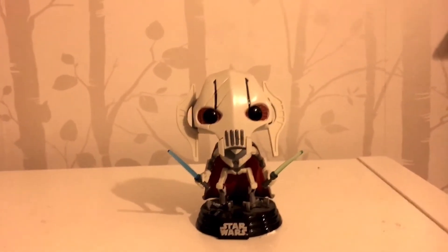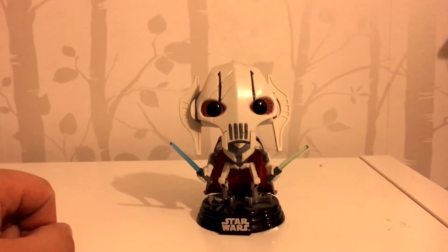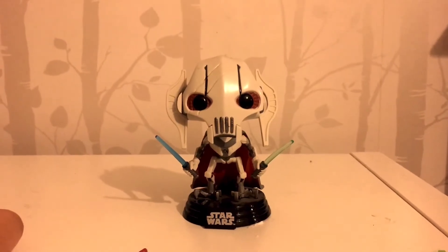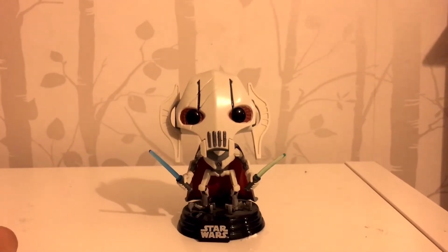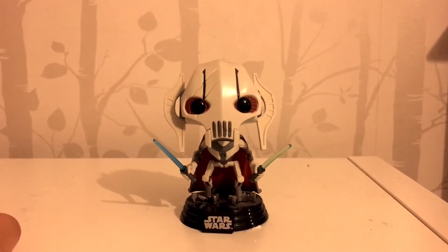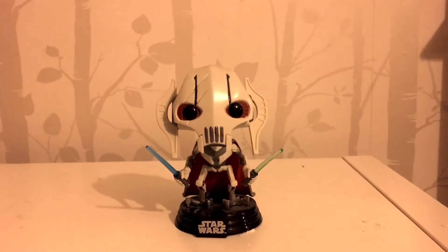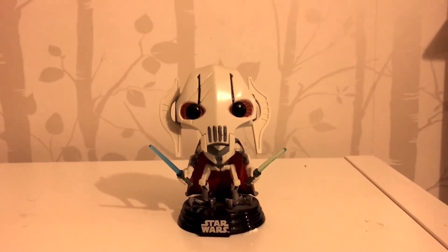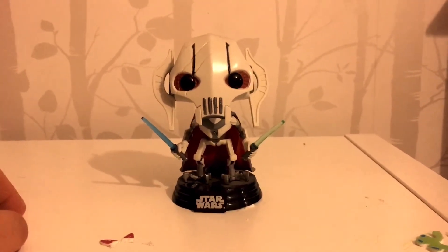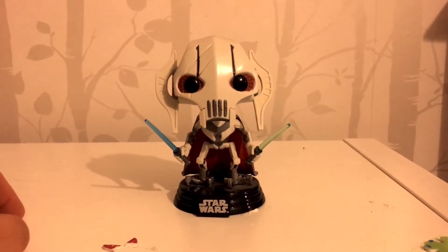So I got this a couple of years ago. It was an exclusive to some store — I got it through Forbidden Planet if I remember correctly, when it came out. And it's a pretty good looking Funko Pop. Instantly you take a look at it, it looks incredibly different to all the other kinds of pops we're used to, given the fact that General Grievous does not look like a standard character. So let's take a quick and closer look at the good general.